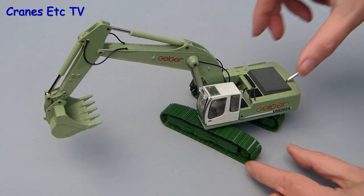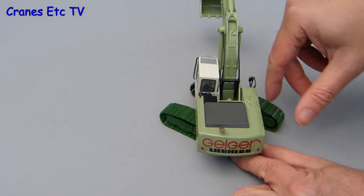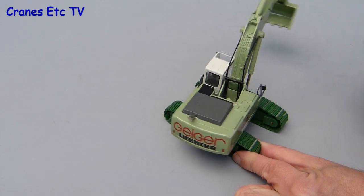The next thing to try is a bit of swinging and the mechanism is very smooth and it rotates very freely.